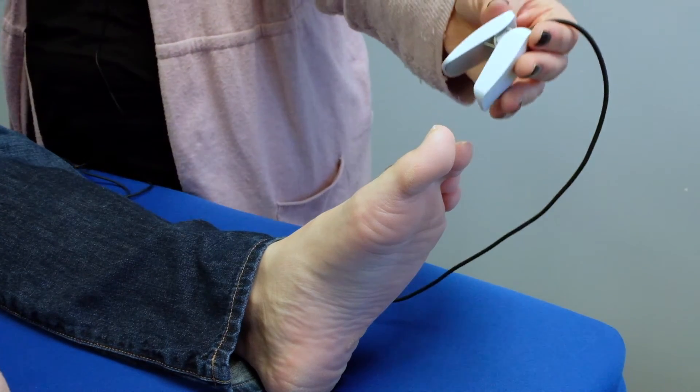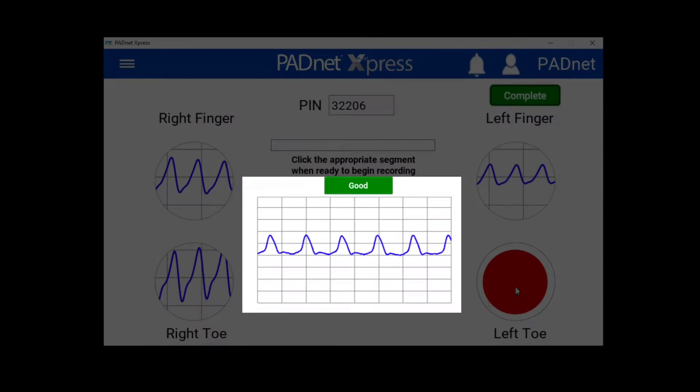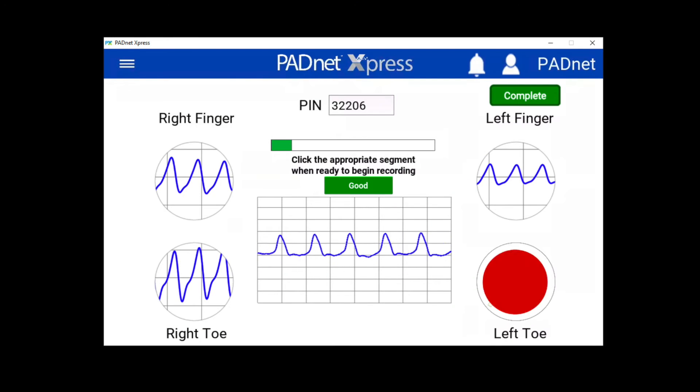Next, move the probe to the patient's other great toe. Click on next toe to record segment.